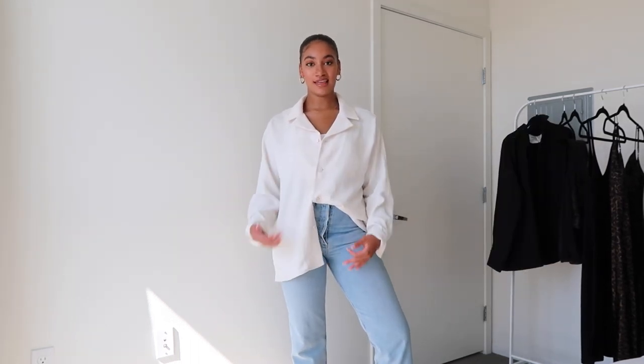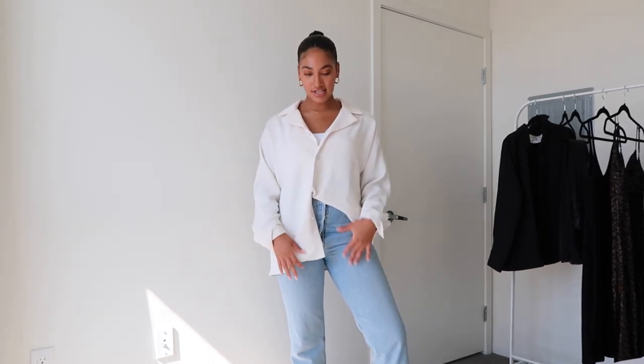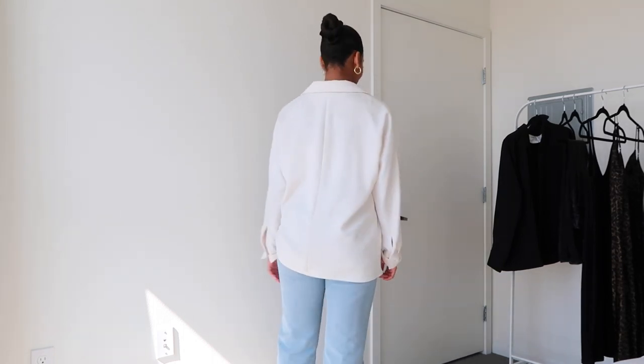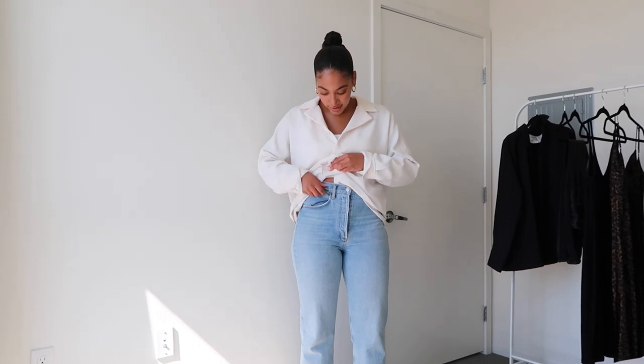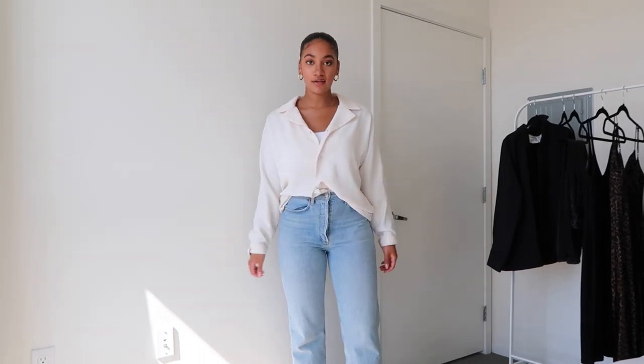The same outfit again, but this time with it buttoned up as a shirt. I love to leave the top one undone and the bottom one undone as well and do a little French tuck — an asymmetrical look with one side tucked and one side loose. I love this look; it's just so effortless. You guys know I'm all about casual outfits, and this is the definition of casual but chic at the same time. You can also do a full French tuck instead of an asymmetrical tuck, which looks really cute too and allows you to keep your waist shape a little bit more.